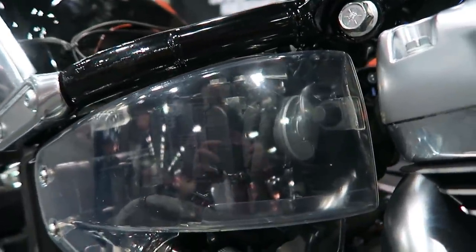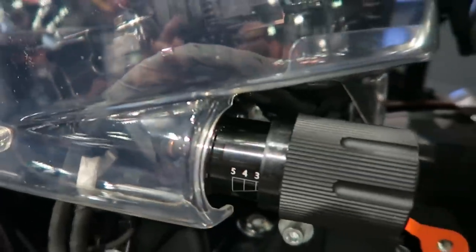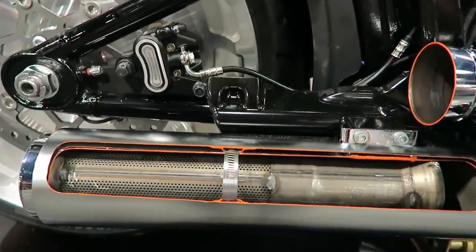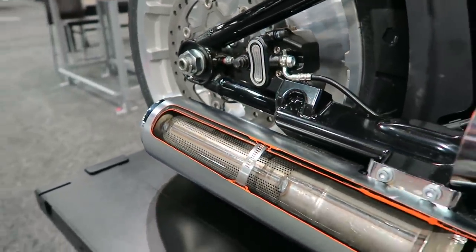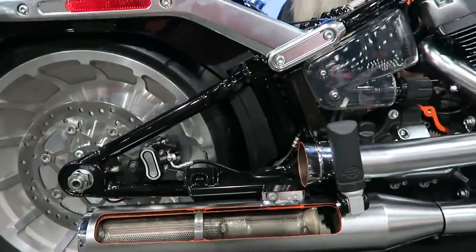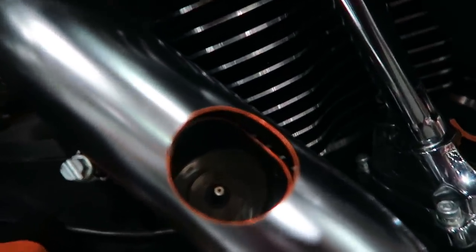The Fat Boy and the Breakout are the two that utilize the fatter swing arm. Here's another shot of the knob adjustment — the old Softails you could adjust the suspension as well, but it was so difficult that nobody did it. The new pegs on these bikes are kind of nice because they now click into position both in the upright and down position — they have a more distinct click to kind of stay put.